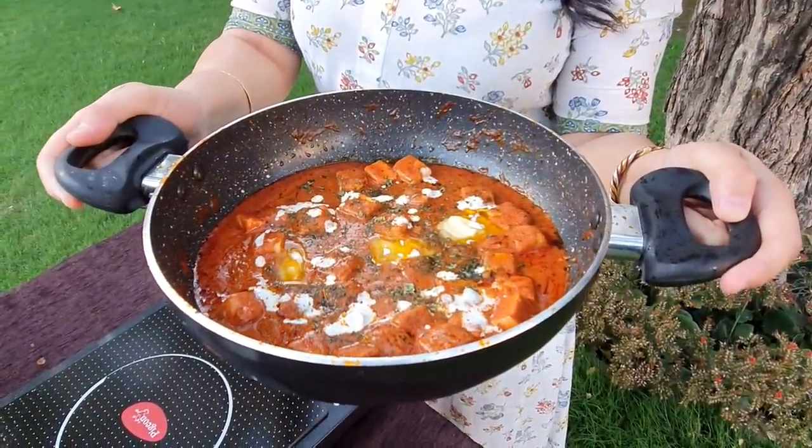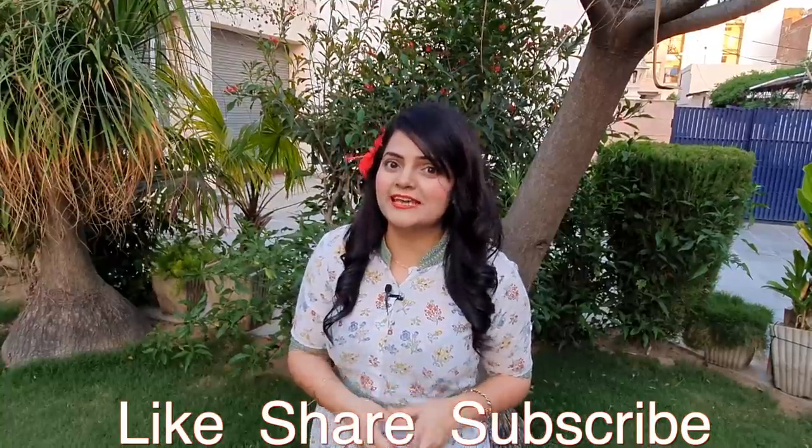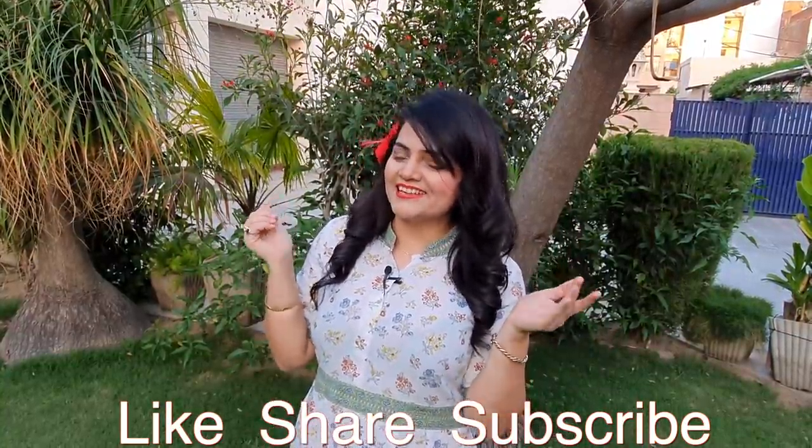Why does it look like restaurant style! You should try it at home and tell me how the recipe turned out. I hope you guys like this recipe vlog. If you want to watch more recipe videos, do let me know in the comment section. Till then, stay happy and keep glowing.